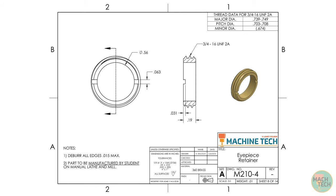Here's the drawing. Down in the title block at the bottom right, we can see that the title of the part is Eyepiece Retainer. The material is 360 Brass, an alloy of copper and zinc — both beautiful to look at and wonderful to machine. There are no special finish notes for this part because we're just going to leave the material as is. It will look really nice contrasted with the deep black and matte silver of the other components in the assembly.